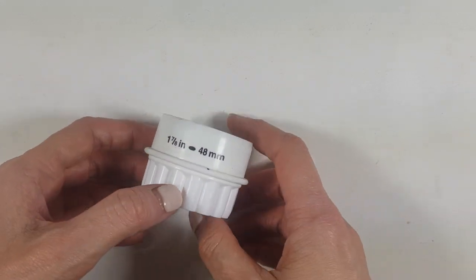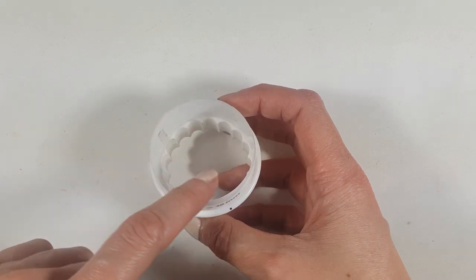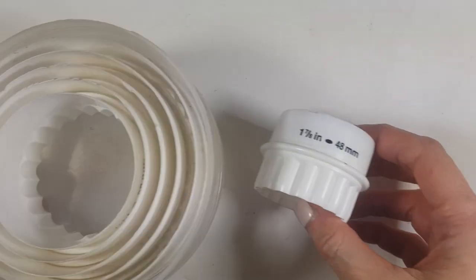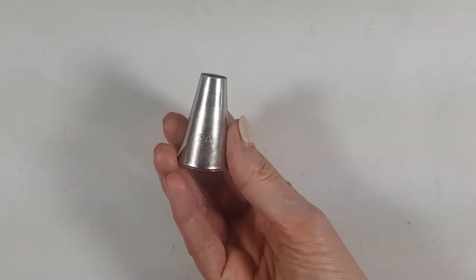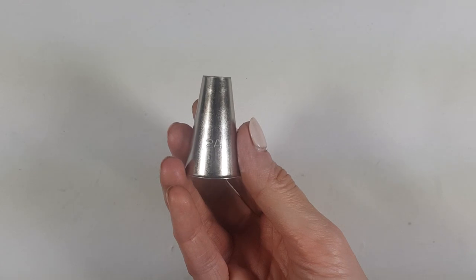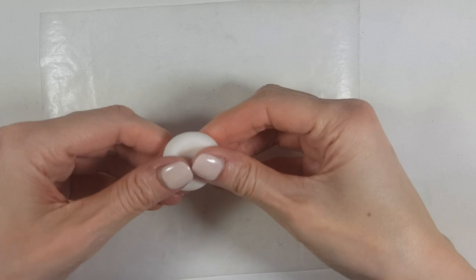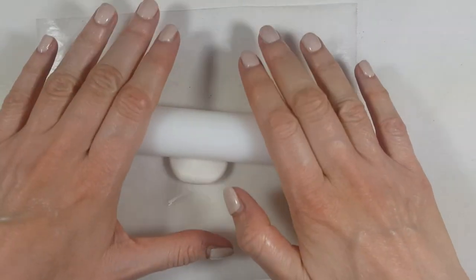I'm going to be using a big cookie cutter. It's so random, but I like the size of it — I got this in a set of cookie cutters. I'm just showing you real quick what size it is because it's really dirty and I need to clean it up. Then I'm going to be using a piping tip — just a round piping tip from a local brand. I'm going to be working with a piece of wax paper or parchment paper, just so the clay doesn't stick to my table.